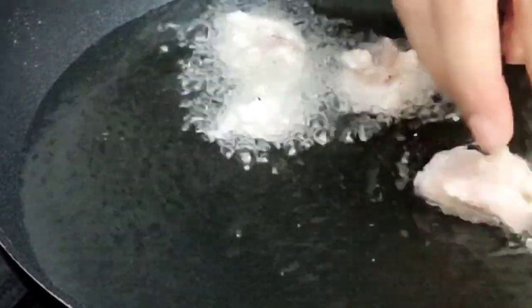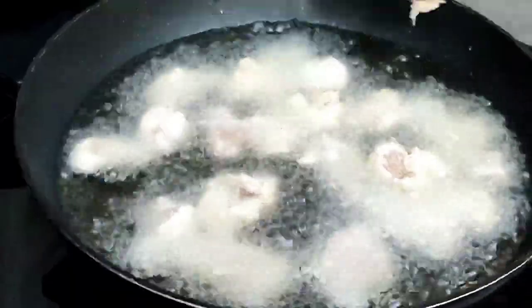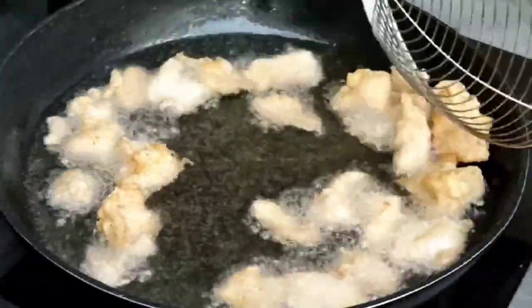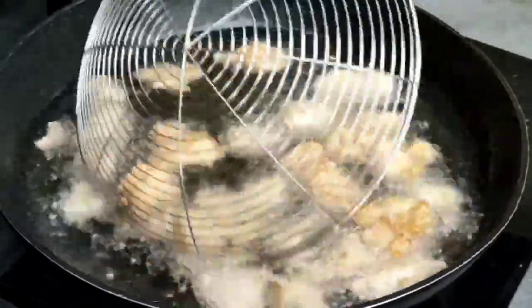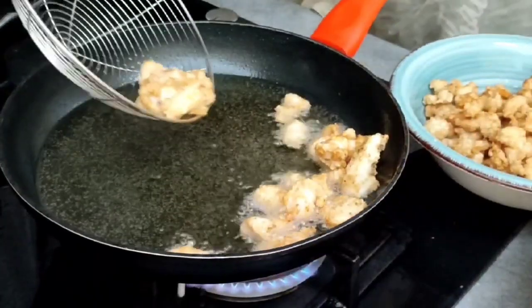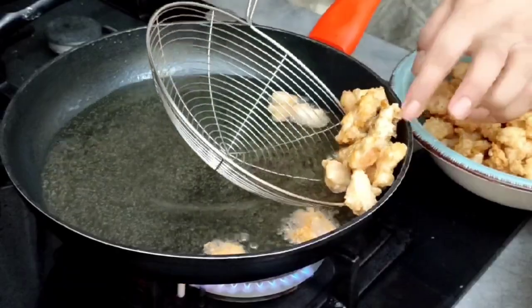Now we take the chicken in the pan. Now we marinate the chicken and fry it like this. Now we fry it until it is very brown all over.